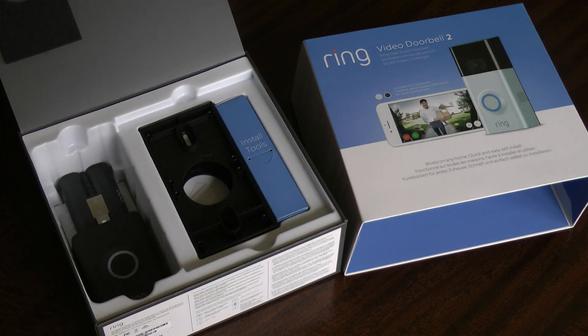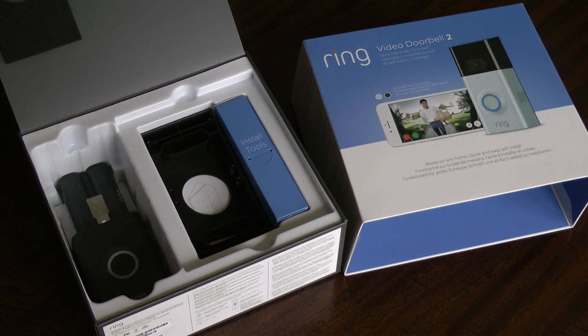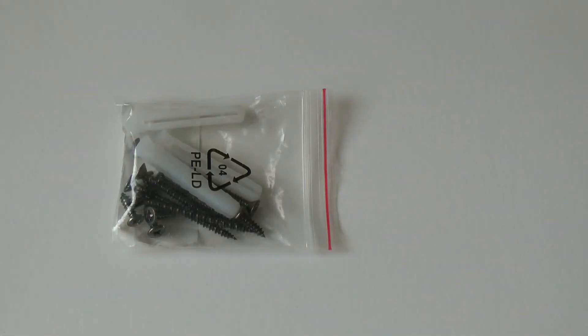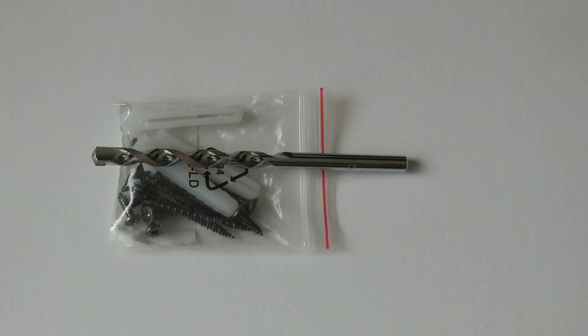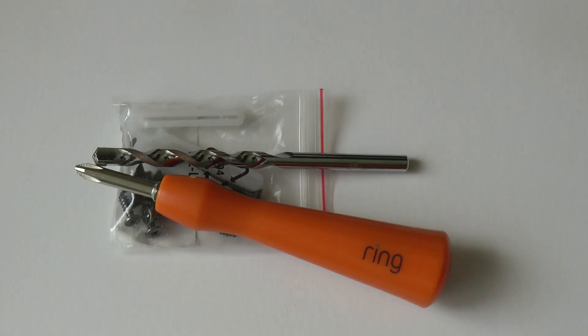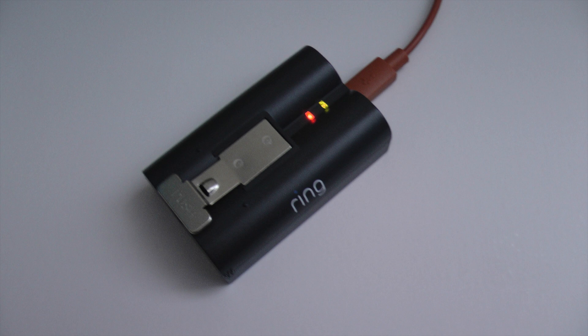Included in the pack are mounting plates to enable the correct angle to be achieved when replacing an existing doorbell. For a new installation there are mounting screws, wall anchors for brick, a drill bit, a screwdriver, and even a spirit level to make sure it's mounted true. Once out of the box the first thing to do is charge the battery, and yes, there's a USB lead included for this.